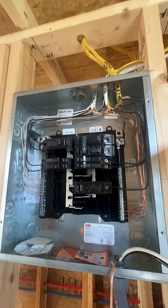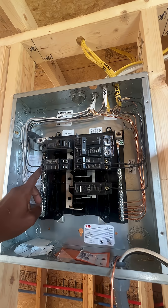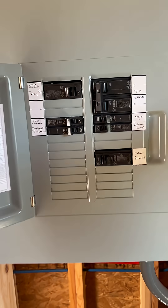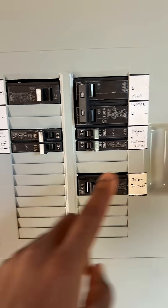Alright, and there goes the ground, the neutral, and the last hot. I've got my panel cover on and I made sure to label each of the breakers with the corresponding circuits that they're connected to.